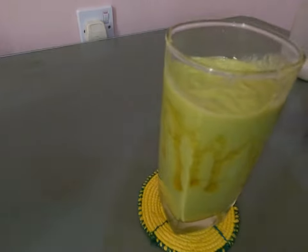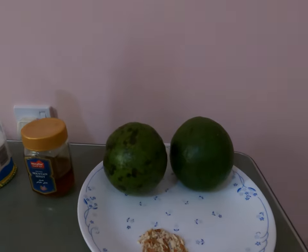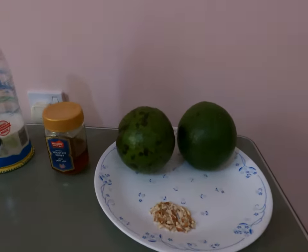I am going to show you a tasty avocado. I am going to show you some ingredients. That's my avocado. Now I have two avocadoes.